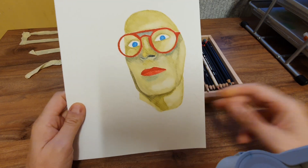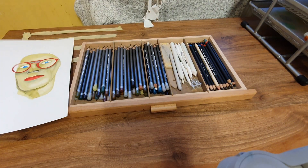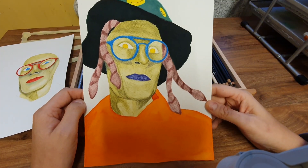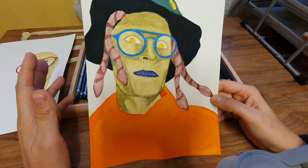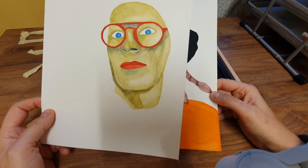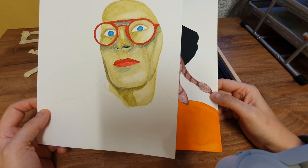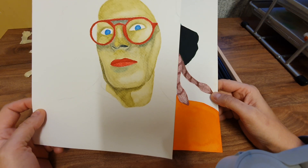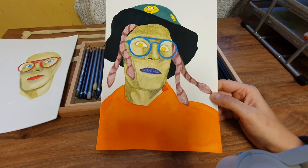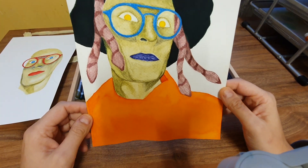I'll show you the next one — my favorite attempt, and I just love it. I'm not going to draw on hair as you can see. I think I'm going to have to draw the hair on a separate sheet of paper and try to do something with it, then maybe trace it onto here so I don't ruin this. I thought it would be fun to add some snakes in my hair.